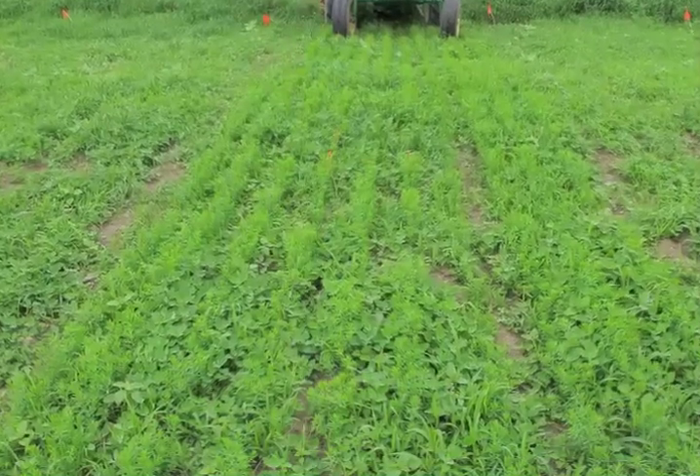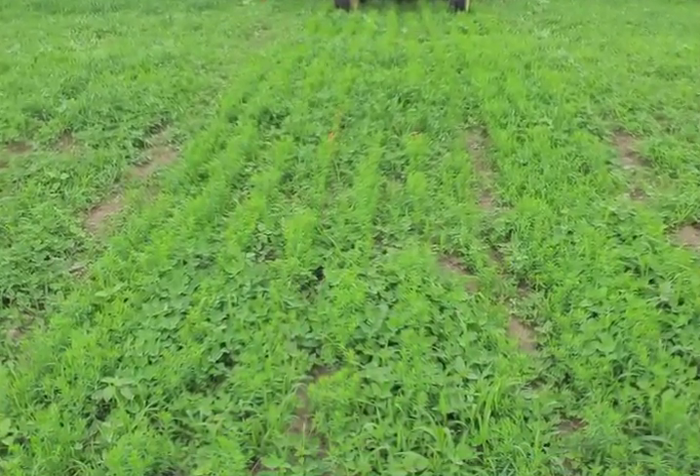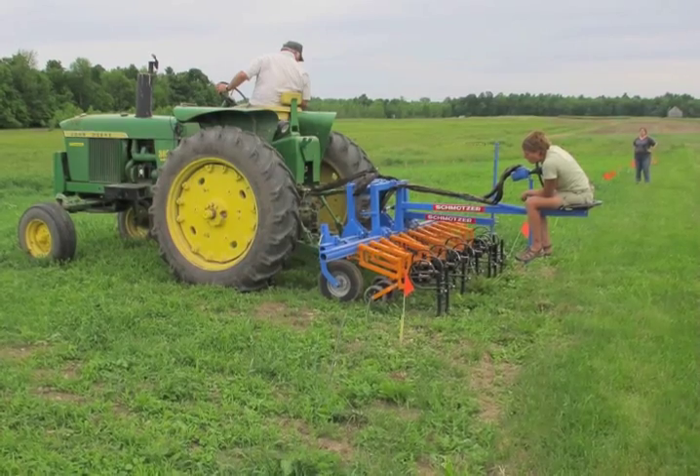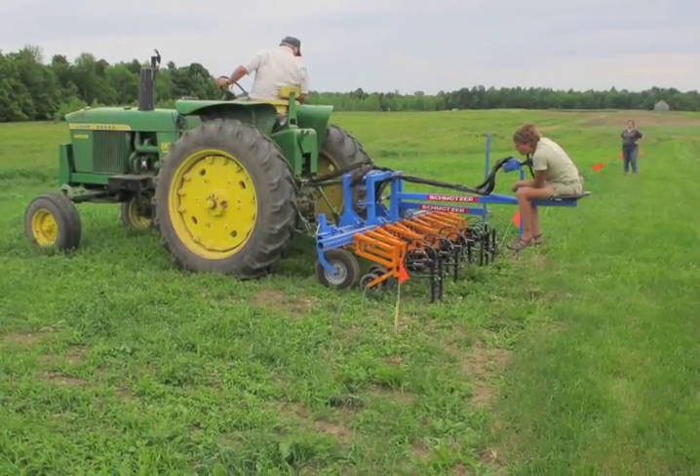In the second treatment, flax was planted in wide rows with nine inch spacing and cultivated with a schmatzer hoe narrow row cultivator one month after planting.